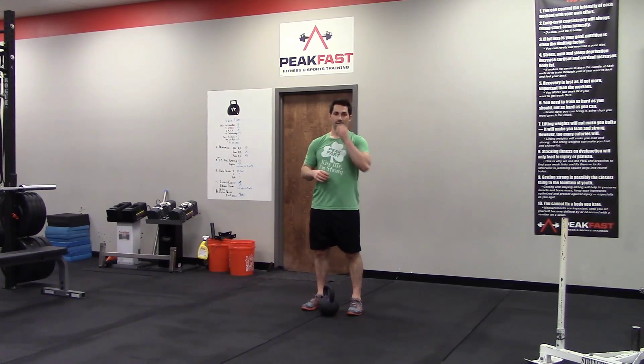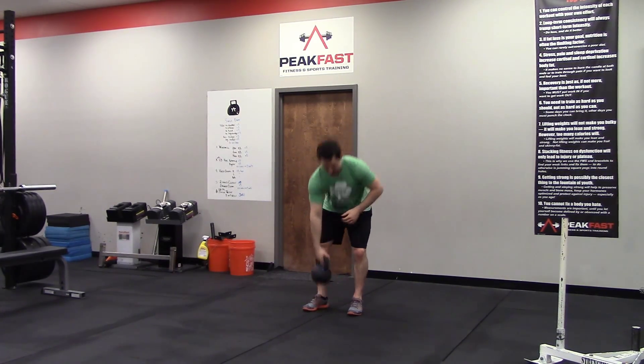We've done a considerable amount of carries in our programs, so I'm sure you guys are familiar with them. I want to introduce a slow-mo carry — it's a very simple concept. We're going to be doing a suitcase carry.